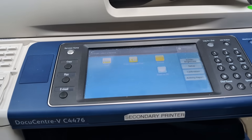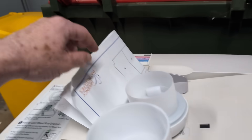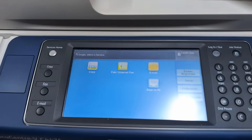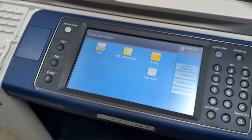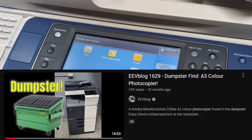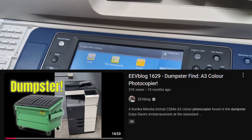Somebody's secondary printer. I've actually plugged it in here — we do have power down here. And somebody's actually — is this a test printout from it? Maybe. But it looks to be working, and this looks better than the one I scored a while back, which I've been using as my A3 colour printer, although it's a real pain in the arse, it's not very good to use.